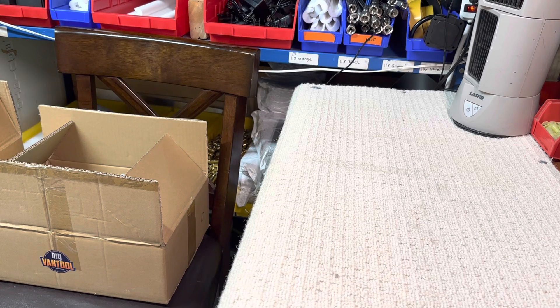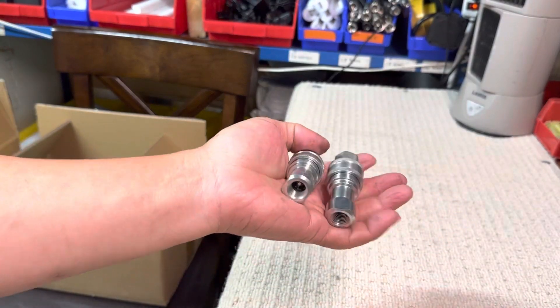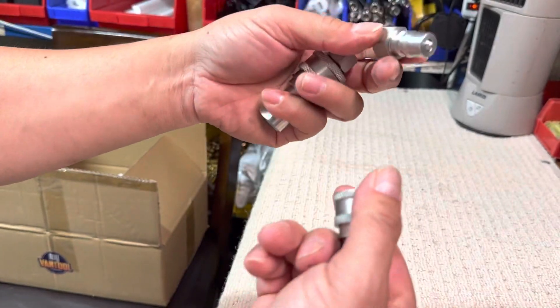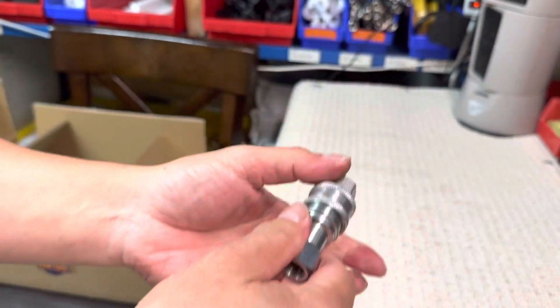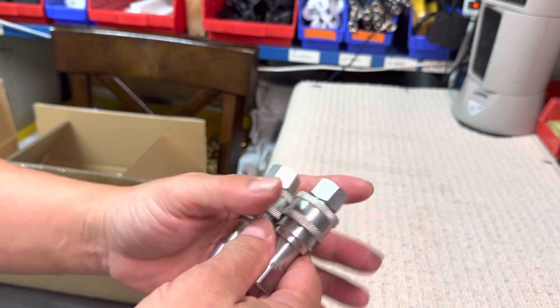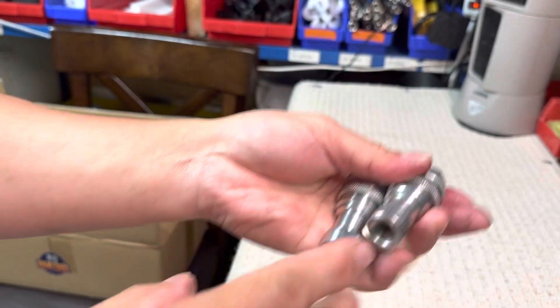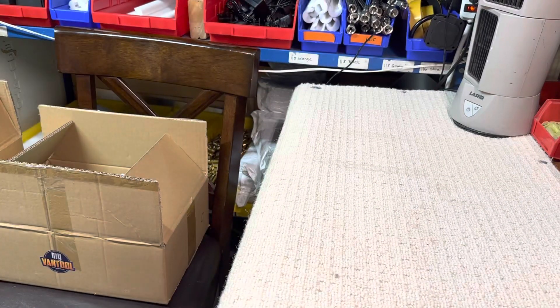Good evening everybody, this is Don Hudson. Okay Don, you got two Vantool — quick, another stainless steel set. This is high quality, thanks to the 304 stainless steel. All right, so I put it on the side — I have to put it inside here so I won't forget one of them.